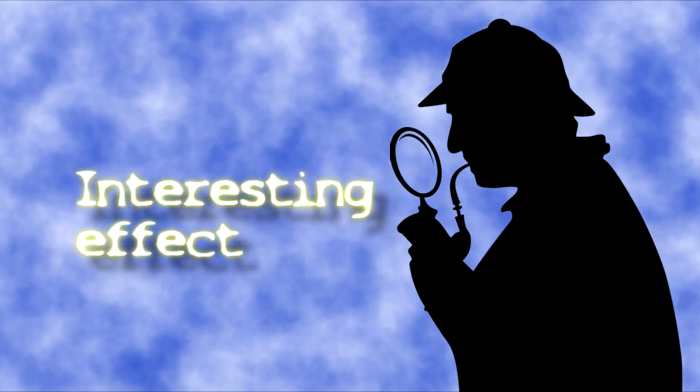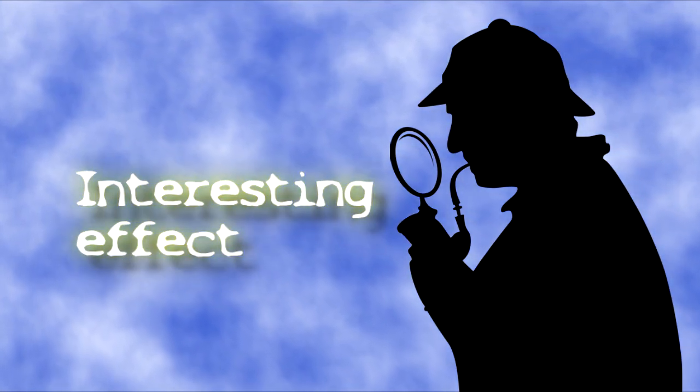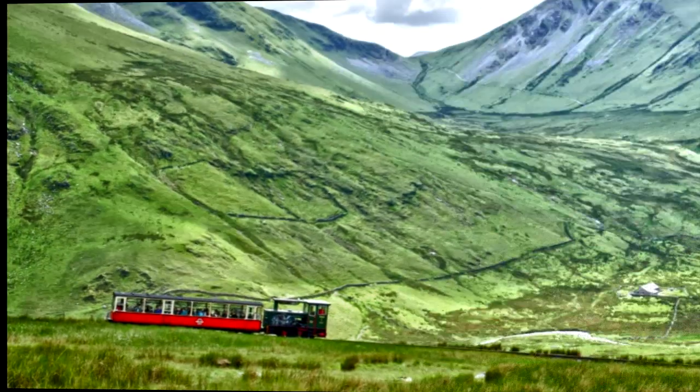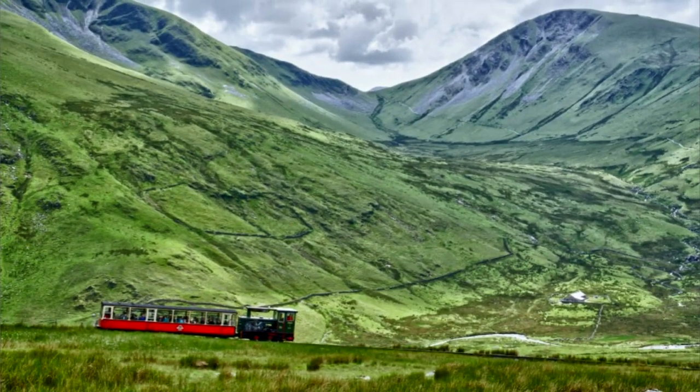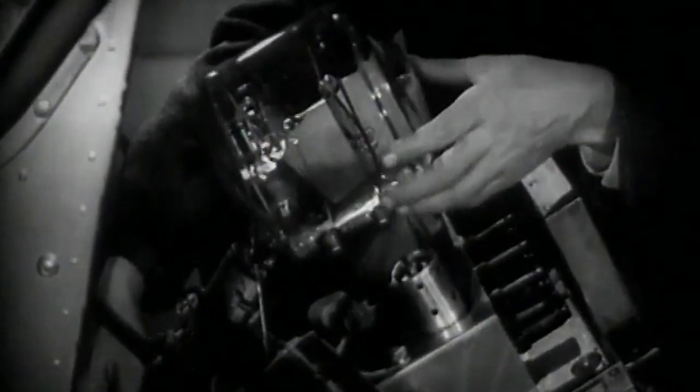Here is an interesting effect that I discovered quite by accident. I certainly haven't seen it demonstrated anywhere else. It allows you to turn any scene with a lot of greenery in it, like this, into an instant snow scene, like this. Now the technique is still experimental and certainly could do with a further tweak or two, but the basic effect isn't all that bad.